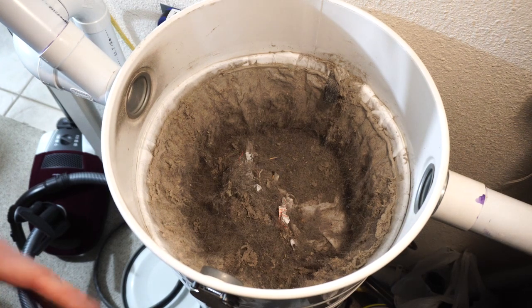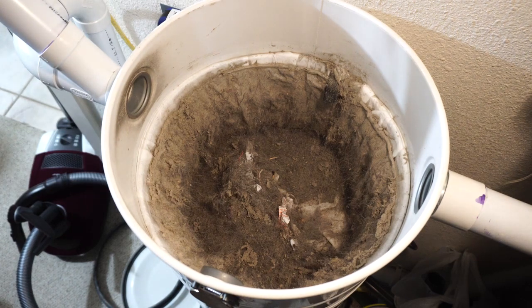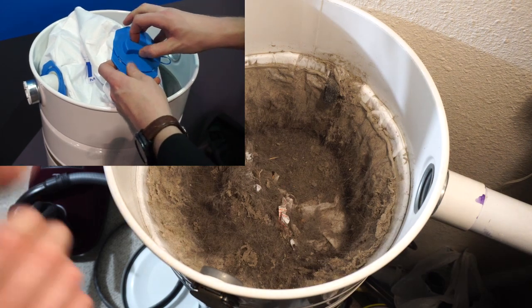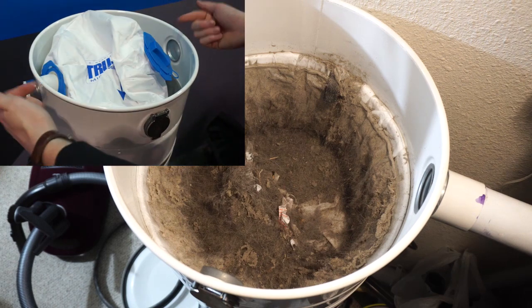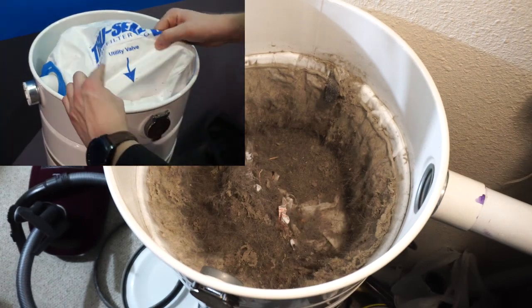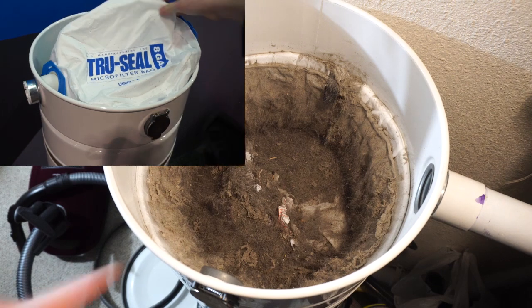If you're not familiar with what I'm doing, I am using the older style open-top bags. The reason I use the older style open-top bags is my wife and I are rather irresponsible — we'll leave things on the floor and accidentally suck them up. Being able to reach in here and pick out something we accidentally sucked up is a good thing; you don't want to be sucking up your wedding ring and getting stuck in the vacuum forever.